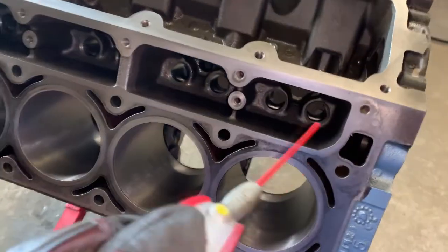Hey, what's up everybody? Today we're gonna be going over the process of getting the block ready for assembly.